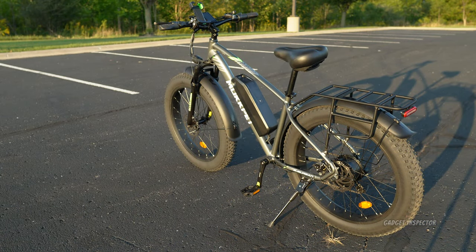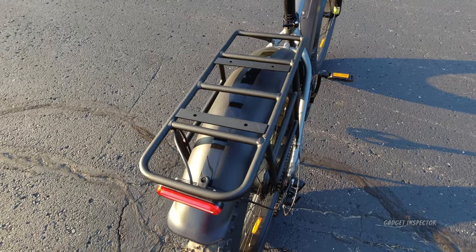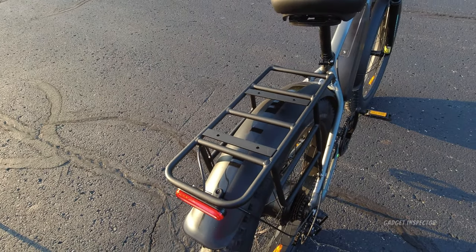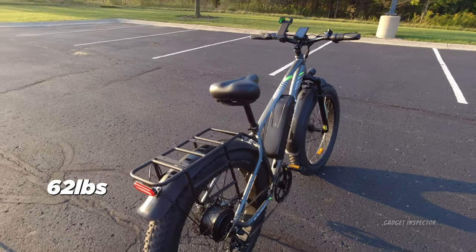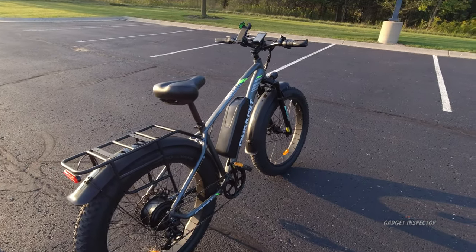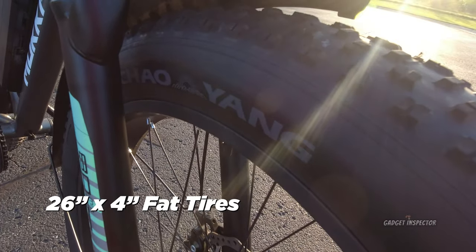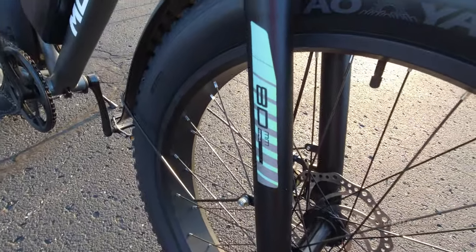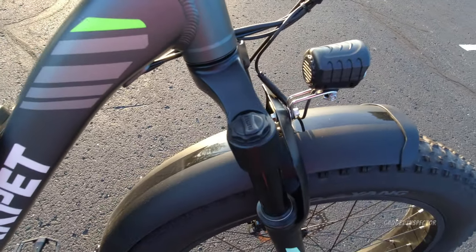The bike has a maximum load of 330 pounds. It comes with a nice rear bike rack that looks pretty sturdy. Nothing in the materials tells you exactly how much weight the rack can accommodate, but groceries or a pannier bag should be no trouble. The bike itself weighs 62 pounds, and without the battery it's actually pretty light to carry — just big. It has 180-millimeter mechanical disc brakes front and back, 26-inch by 4-inch Chaoyang fat tires, and suspension in the front with 80 millimeters of travel.